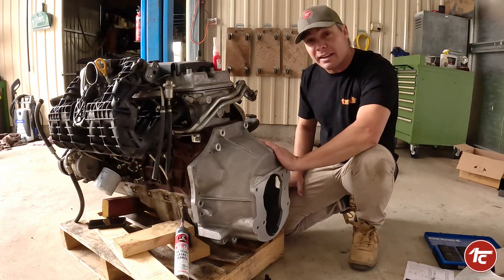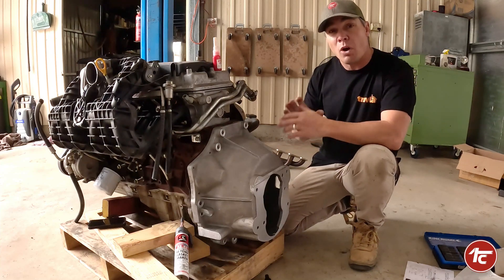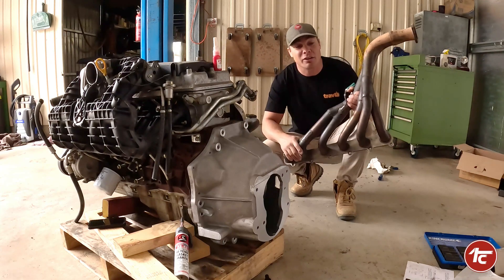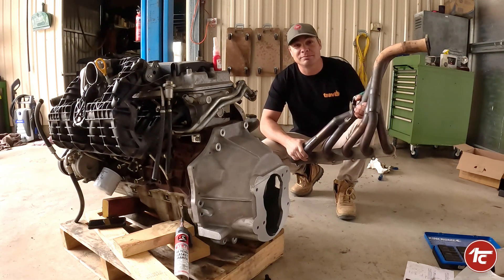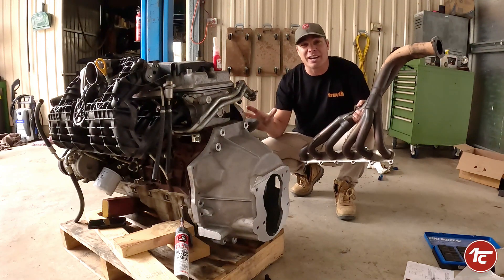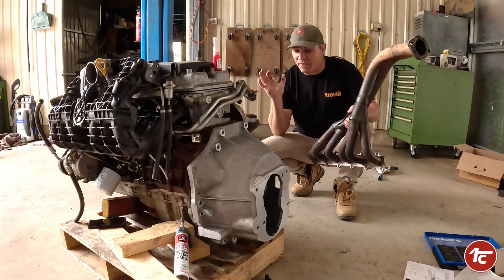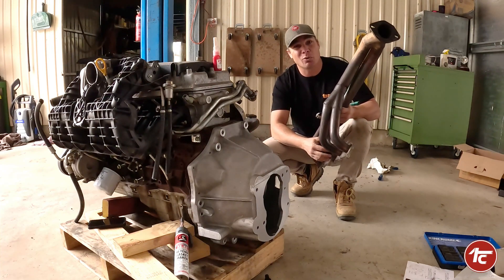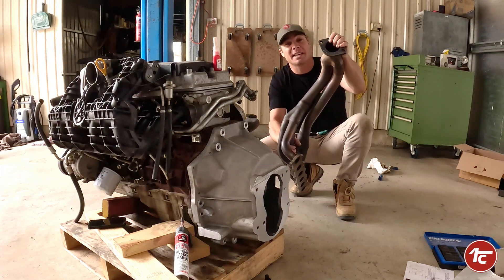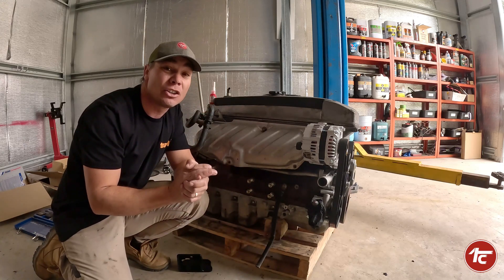On any motor conversion, continuously check that you have the correct clearances and that everything moves freely. We've bolted up the bell housing and made sure everything spins and is free with no clearance issues — which is really good. The other thing you won't be able to do without custom modification is fitting extractors. I bought some X-Force stainless steel extractors for the Barra thinking they'd be fantastic, but very quickly realised they won't work — they're going to crash straight into the transfer case due to clearance issues.